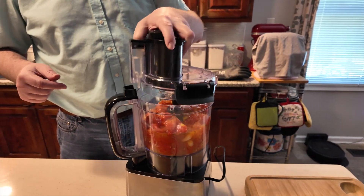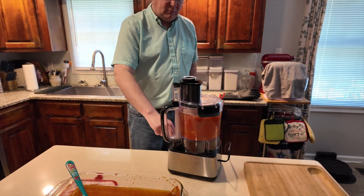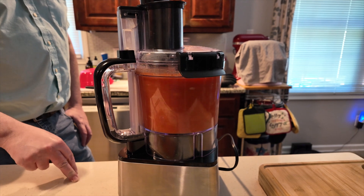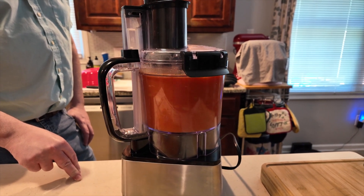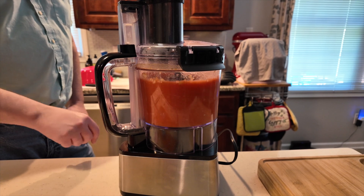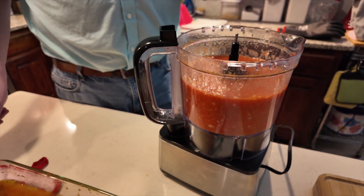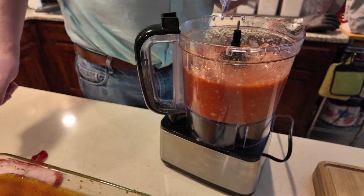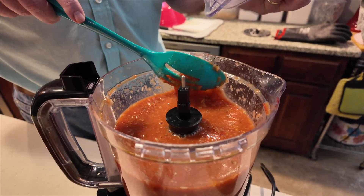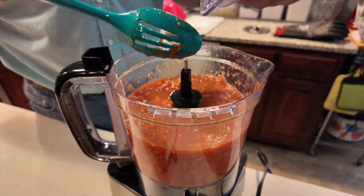I have to put the lid on otherwise it won't run. We're going to hit the puree or mix button. It let out some water. Still a little runny for what I would have wanted. Next time I'll pay closer attention and I think we needed to take the peels out.